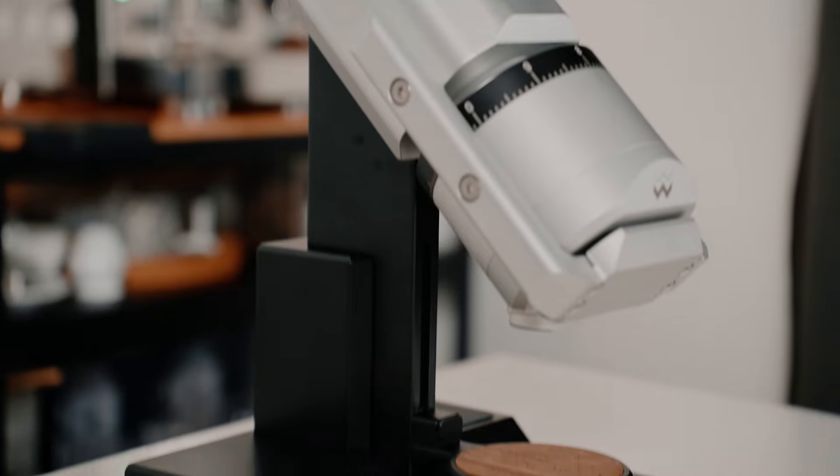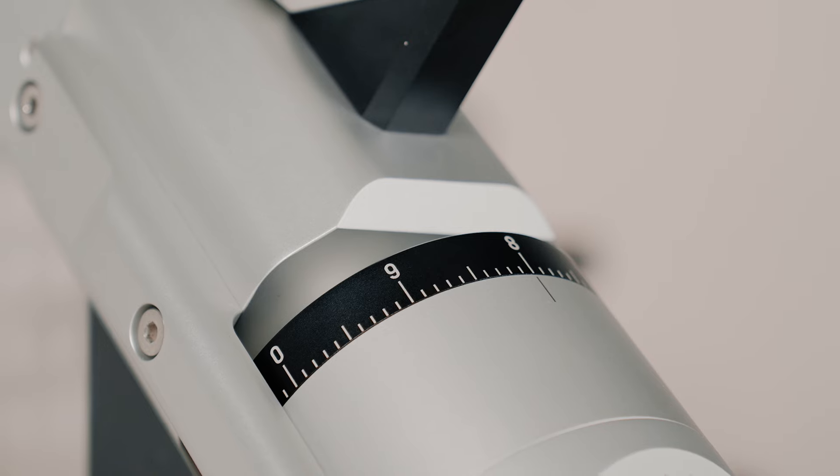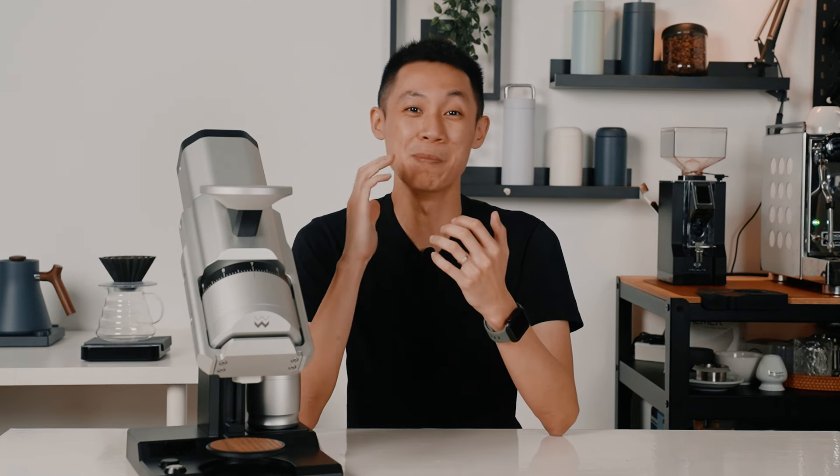The Weber Workshop EG1 stands out as the perfect grinder for any barista due to its exceptional blend of precision, innovation, and versatility. Its advanced design features, such as the dedicated purge button, ensure minimal grind retention and easy maintenance, enhancing the overall user experience. The grinder's robust build quality, combined with state-of-the-art electronics and attention to detail, allows for unparalleled control over grind size and consistency, making it adaptable to various brew methods. The EG1's straightforward workflow, coupled with its ability to handle a wide range of coffee types, makes it a valuable addition to both professional and home barista setups.